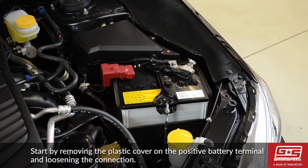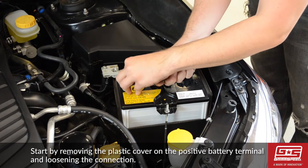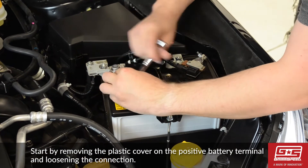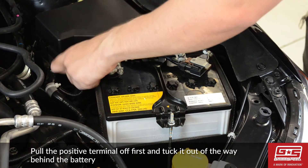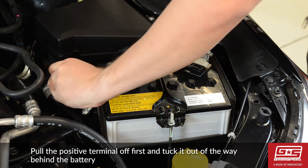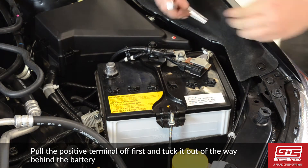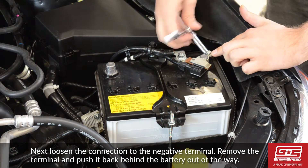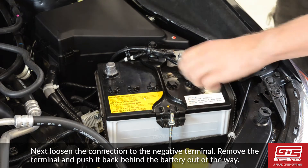Start by removing the plastic cover on the positive battery terminal and loosening the connection. Pull the positive terminal off first and tuck it out of the way behind the battery. Next, loosen the connection to the negative terminal, remove the terminal, and push it back behind the battery out of the way.